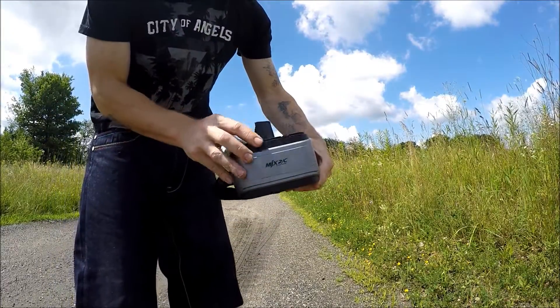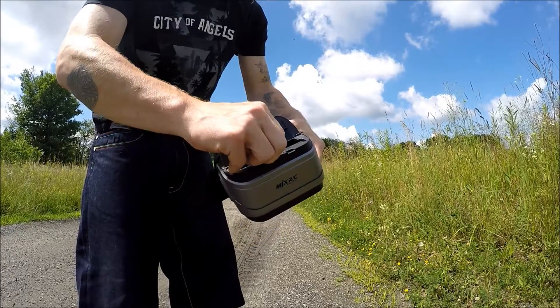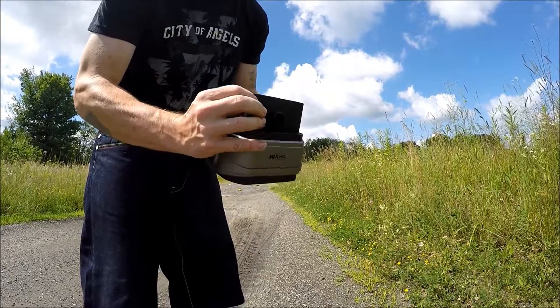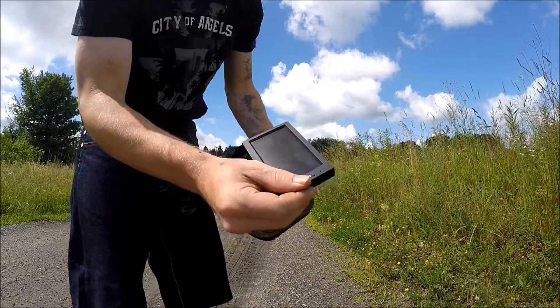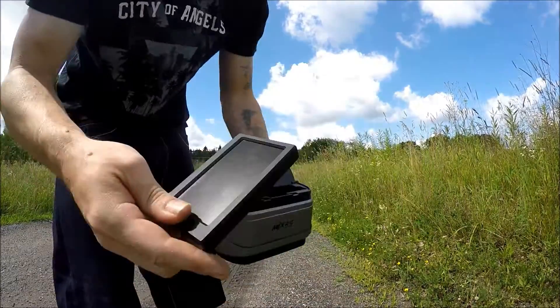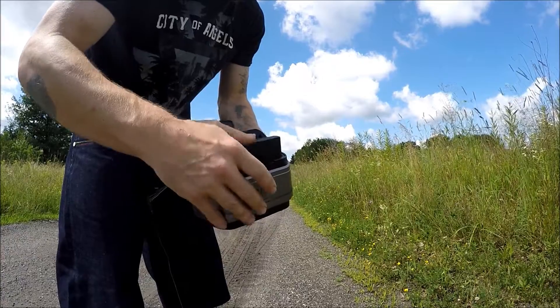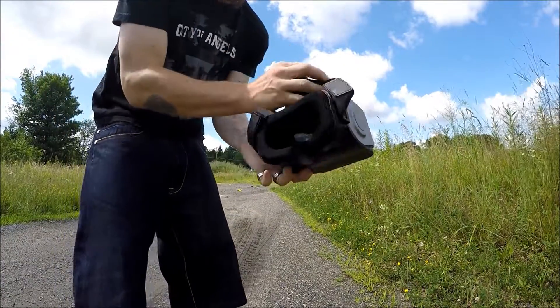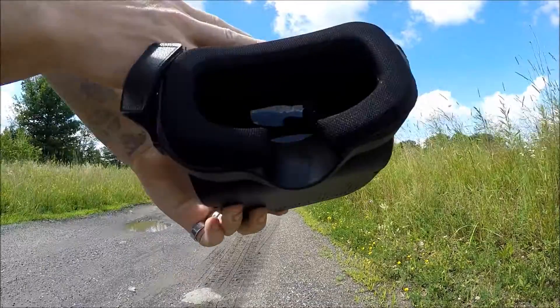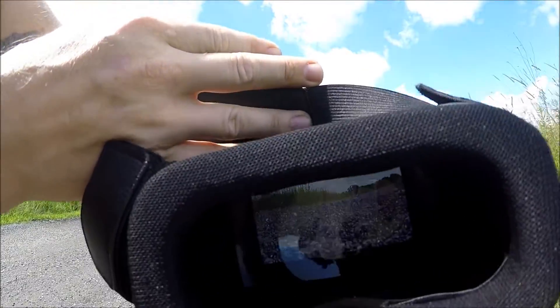All you have to do is put the screen inside, once it's inside, pull it out and then you want to turn it on. If it's not on the right channel, scan for the right channel. But once you turn it on and you are on the right channel, you'll be able to see what the drone sees. We'll let you see what the drone sees a little bit better and what your eyes will be seeing inside the goggles. It was super easy to set this up and as you can see in here, we are ready to go.